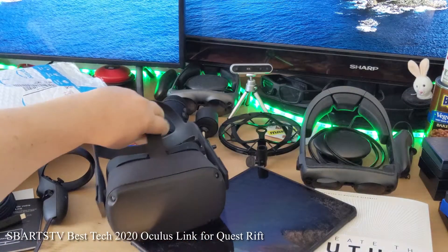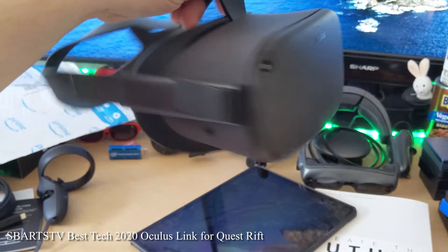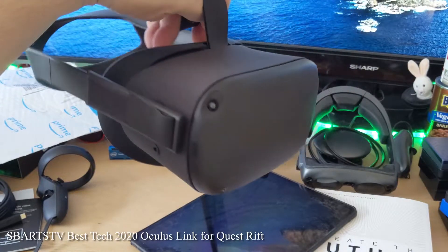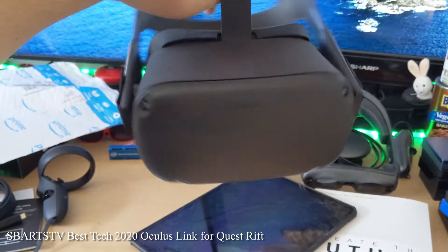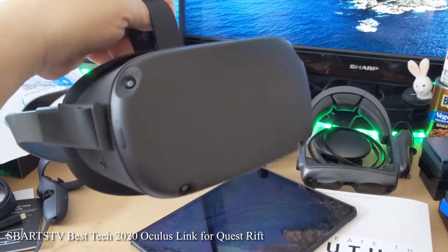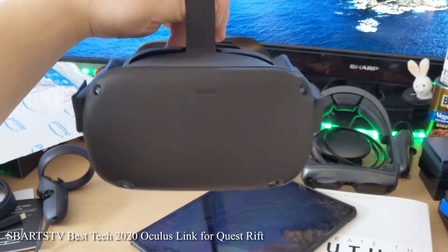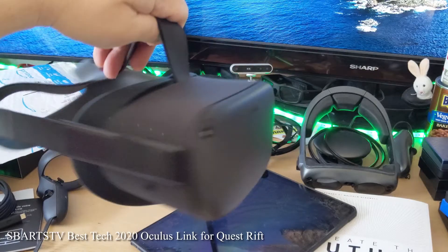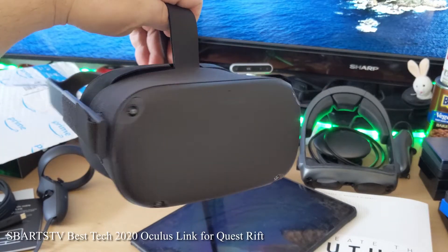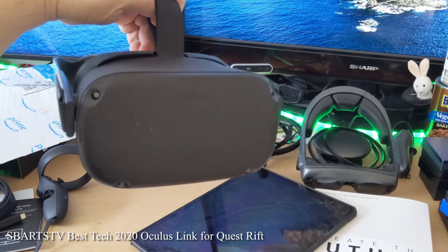So we'll see you in the VR world, in the virtual reality land. Now we have our fiber optic Oculus Quest Link. Thanks for watching everybody — make sure to like, subscribe, share, send to friends, leave a nice comment, hit the bell, and have a great day. See you next time.